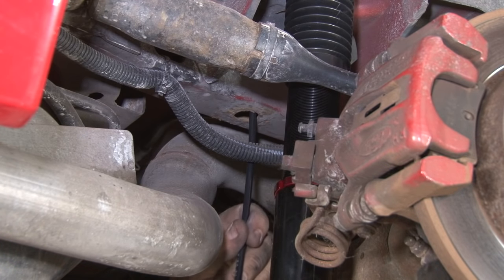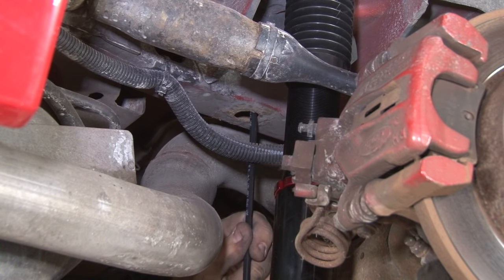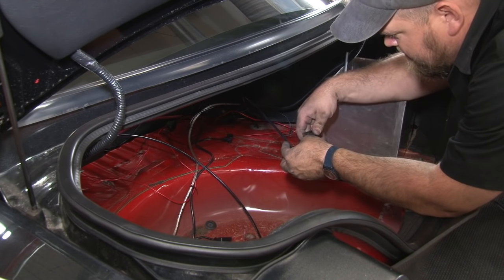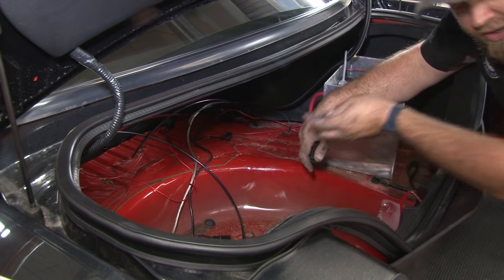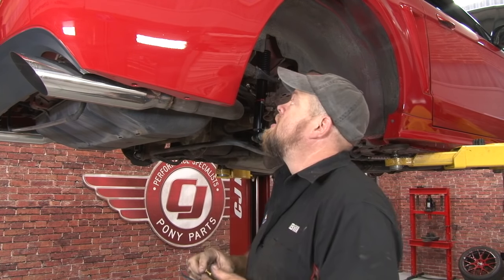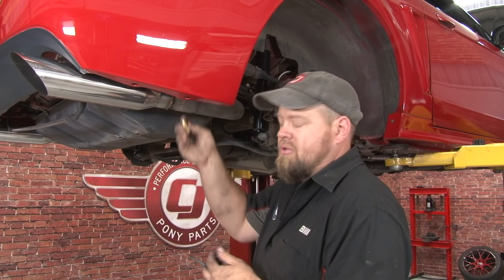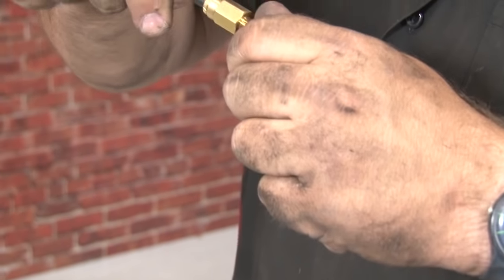With the air lines all routed, now install the drain line — this can be used to drain the tank or fill it remotely as well. We used a factory hole here, opened it up just a little bit, and put the drain right here in the corner. The drain has the same style fitting as everything else — just push it in and lock it.